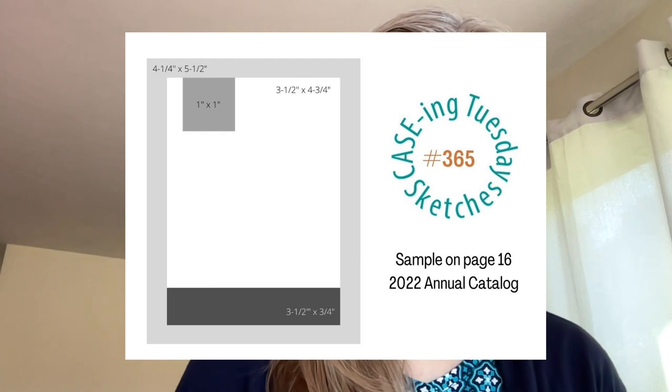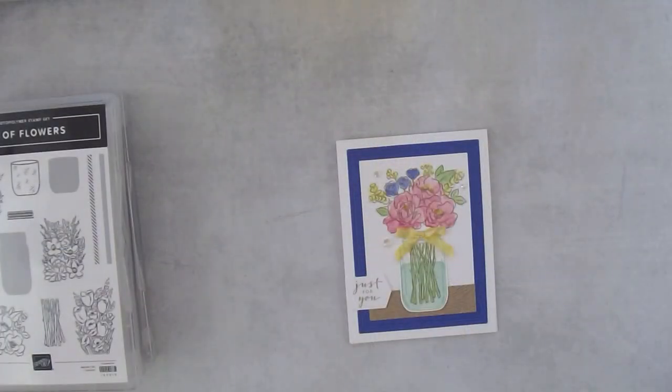The reason we do Casing Tuesday is that you have all these catalogs at your fingertips. If you have a Stampin' Up! catalog you have all these samples right there, so you can take the stamp sets you have or one you're going to order and use a card layout with something you already own or are planning to purchase. I hope this broadens your horizons in terms of creating art.